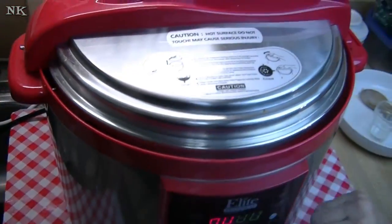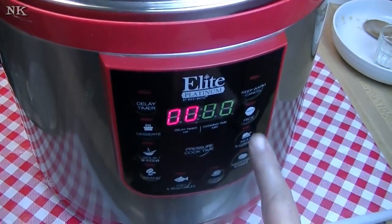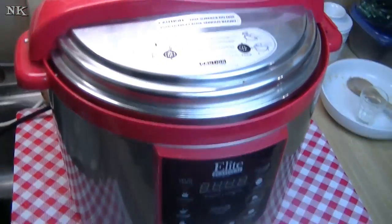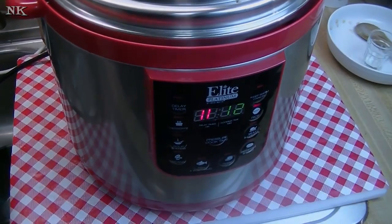On goes our lid. We have the rice setting here. I'm just going to press the rice button and let the machine do its job. I'll be back when it's time to take the lid off and serve our creamy chicken and rice.